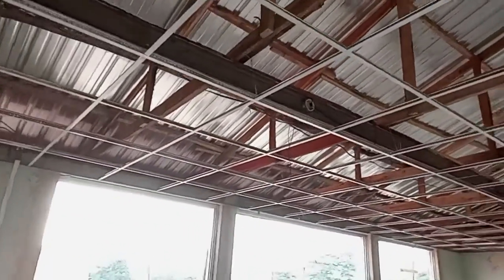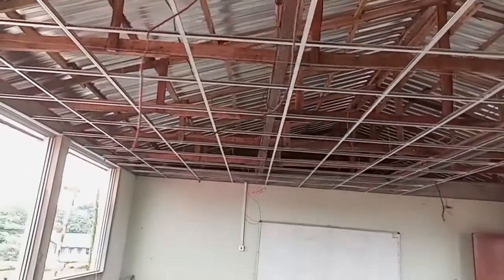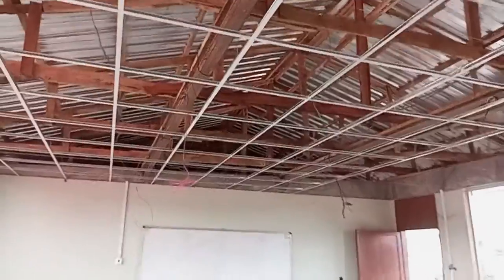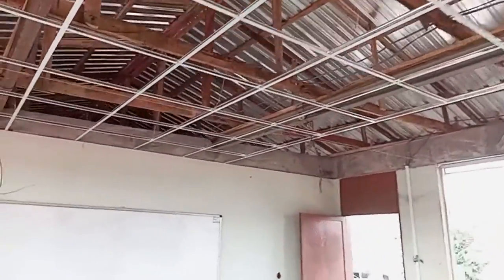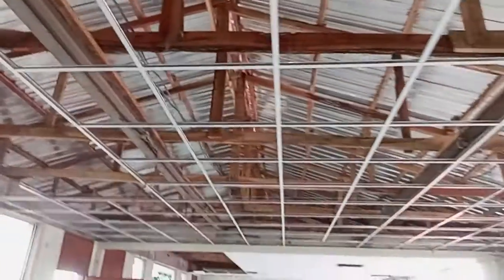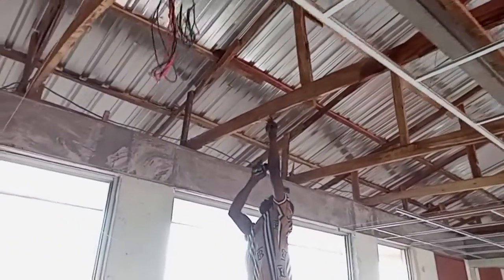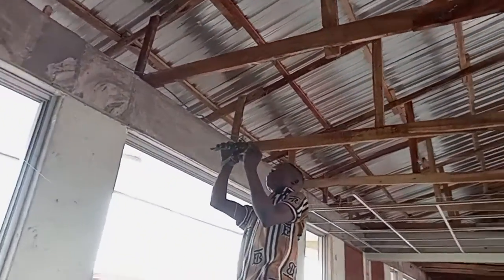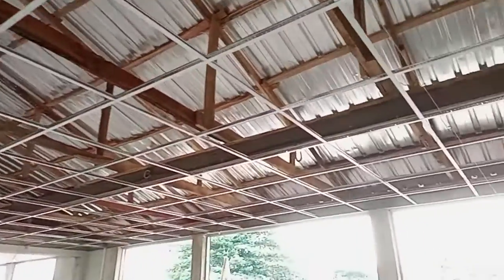We are live at Central Primary School at Zikeja for the installation of gypsum ceiling. As you can see, this is the steel grid for gypsum ceiling — this is how we do it. You can call us for a project; we are the best. As you can see, this is gypsum ceiling grid.